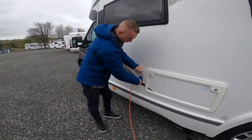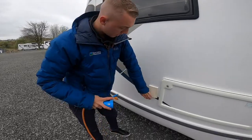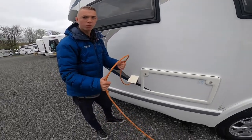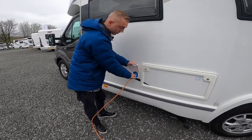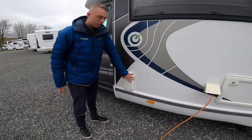Mains hookup is here. Get your hookup lead, lift the collar on the hookup lead, lift the flap on the van, slide that over, and hook the vehicle up first then the site — so you're never walking around with a live lead in your hand. When unhooking, there's a small blue clip in the left-hand corner that you push down to release the pins.